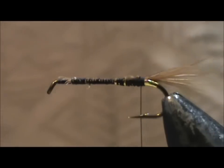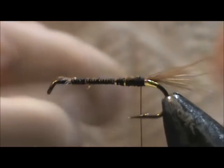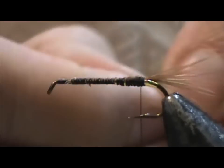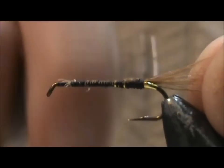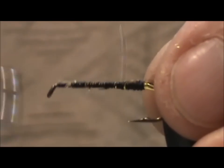Now I'm going to take fine gold wire, and this is going to be used for ribbing. I'm going to tie that in and secure it all in.